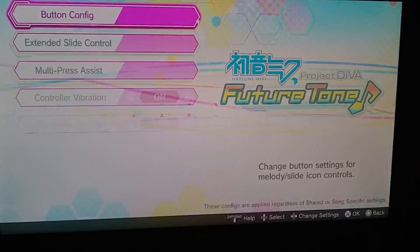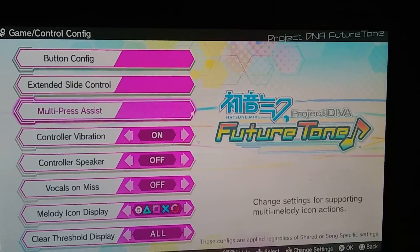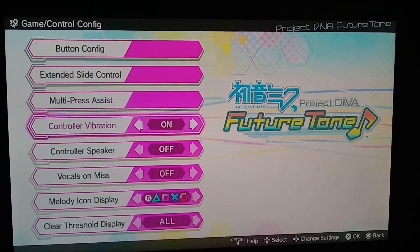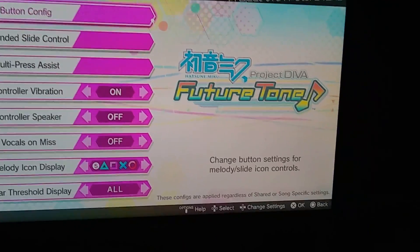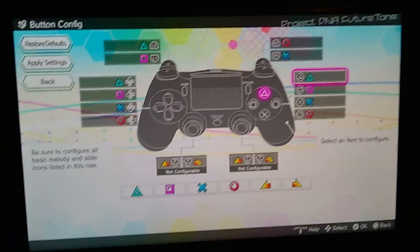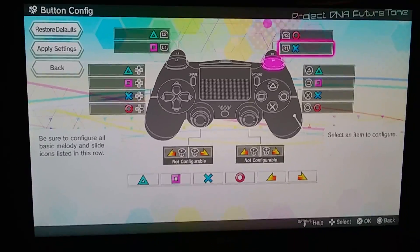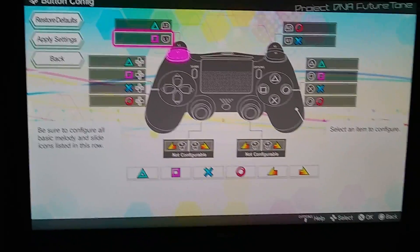Now, you want to hit this — there are a lot of these different things. I've customized my melody icon display so it would match the buttons in the controller. Go to button config, and now you have this wide variety of buttons.